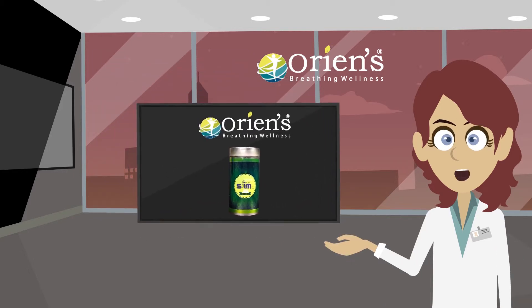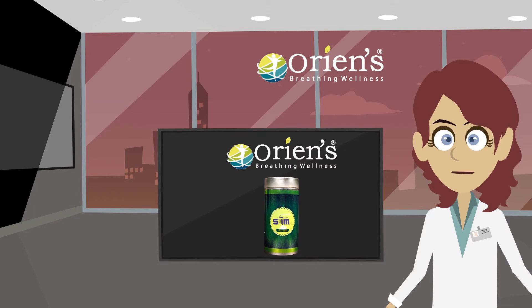Orient active slim tea is a combination of herbs loaded with antioxidants and nutrients that have powerful effects on the body.